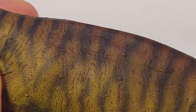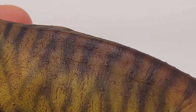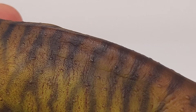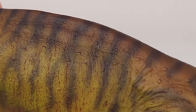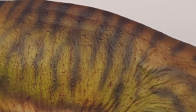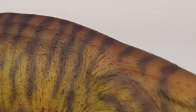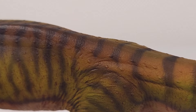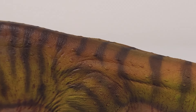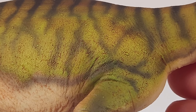The torso is well rendered, with almost a kind of ridge down the midline, and the paraspinal muscles are nicely fleshed out. Just look at those beautiful fades of color throughout.